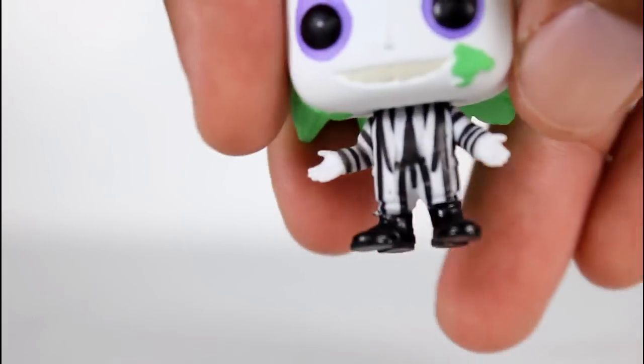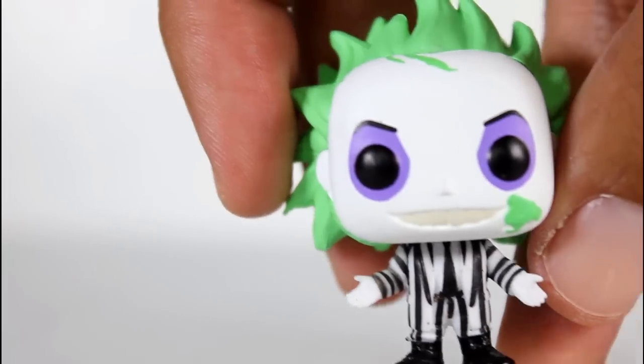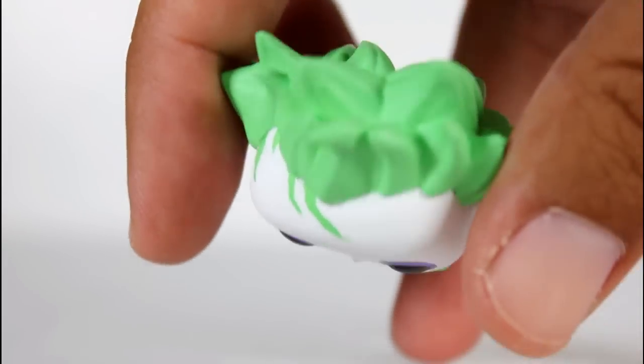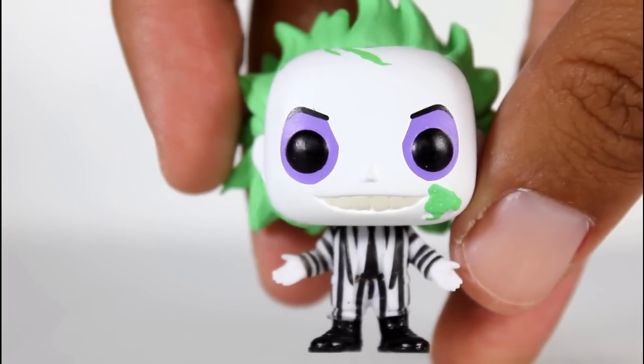The paint on his boots look nice. Everything on this body is well painted — the head, the purple around his eyes, the hair paint. This is all very, very good. This is a fun toy surprise. That's not a surprise at all.